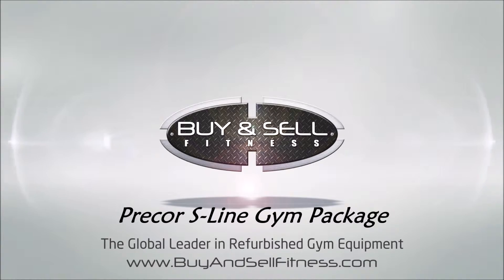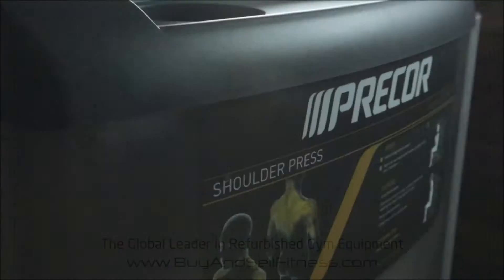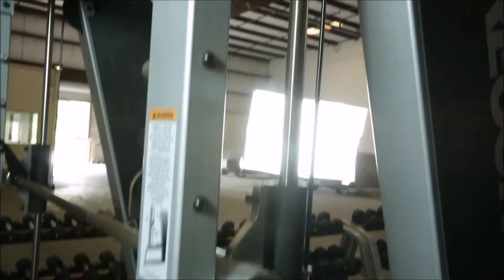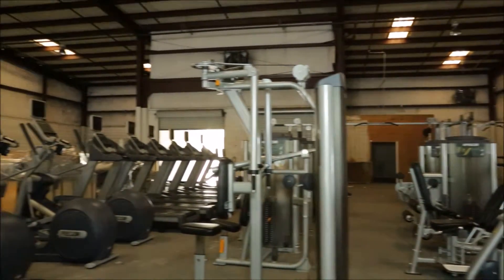If you are looking to open your gym in 2016, have a look at our Precore S-Line Gym Package for sale. This equipment is only a few years old and in excellent condition. The retail value for this gym package brand new is around $100,000. Save money today with Buy and Sell Fitness.